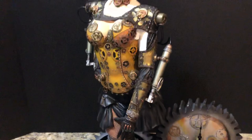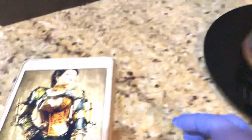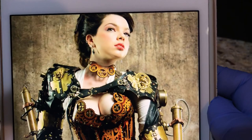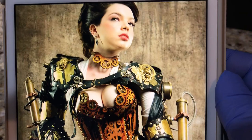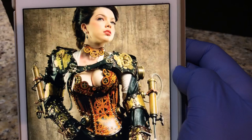Before getting into the details of this amazing sculpt and paint job, I like to turn attention to the actual source art. I have it brought up on my iPad mini. This is the actual inspiration for the sculpt itself. Her name is Sarah Hunter. She's a model, an actress, etc. She obviously poses for these types of pictures and likes cosplaying. This is something she put together. Her alter ego, her alter persona, is Lady Clankington — and that is the name of the sculpt as well.